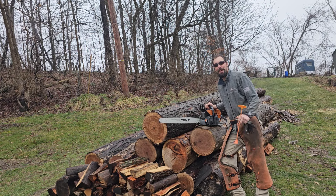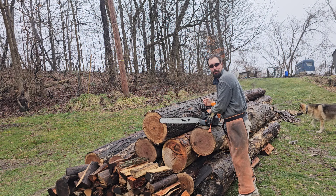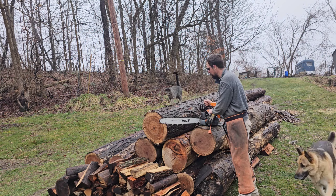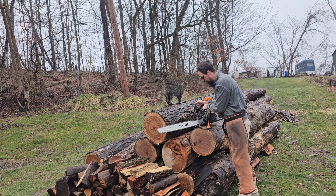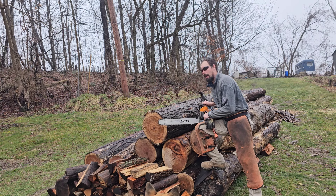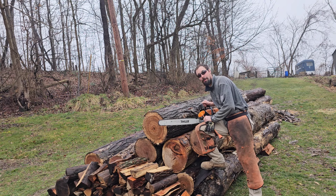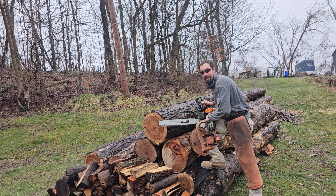Hey everyone, welcome back to the channel. Thank you all for tuning in. Recently we've gotten a great log score off the marketplace — these were all free. There are 13 hickory logs, two white oak logs, and one red oak. It's all going to be firewood. I've been trying to build my inventory up for bundles, and I need hickory because a lot of the barbecuing businesses around here are asking for it and I just don't have it.